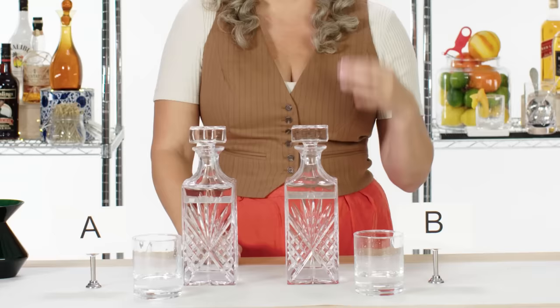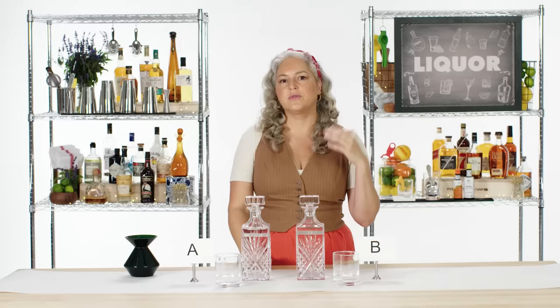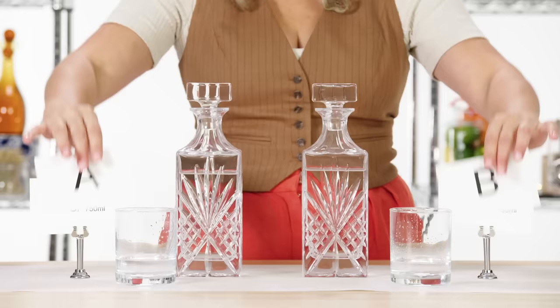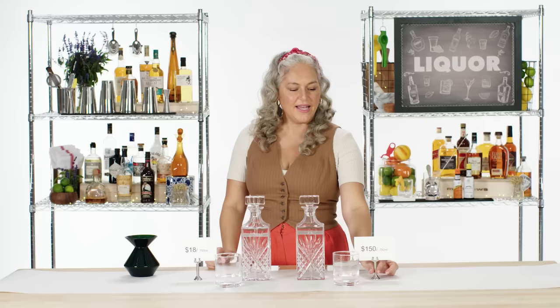I'm really deliberating between these two. I'm going to go strongly with the nose and the aroma. I believe B was super balanced and I think it's slightly higher in proof, so I think we're going to get a slightly higher price point. $18 a bottle for A, and $15 for B. Well, I can taste quality or price.